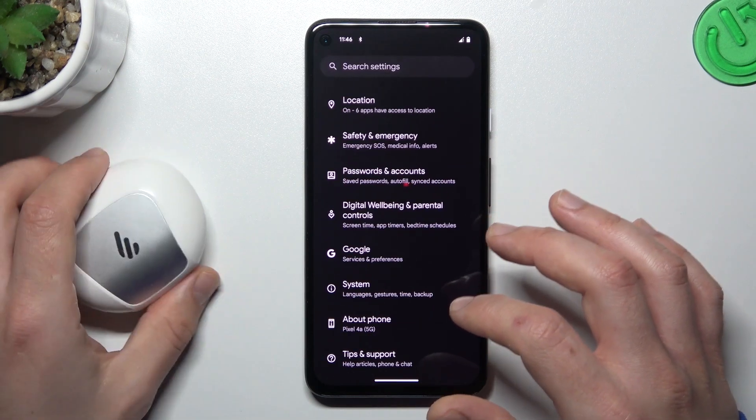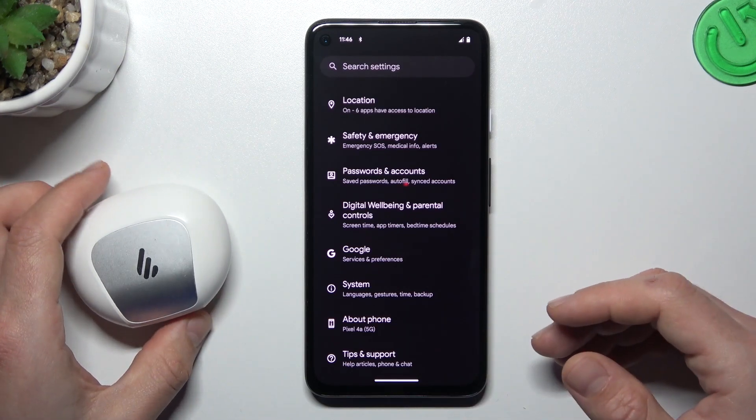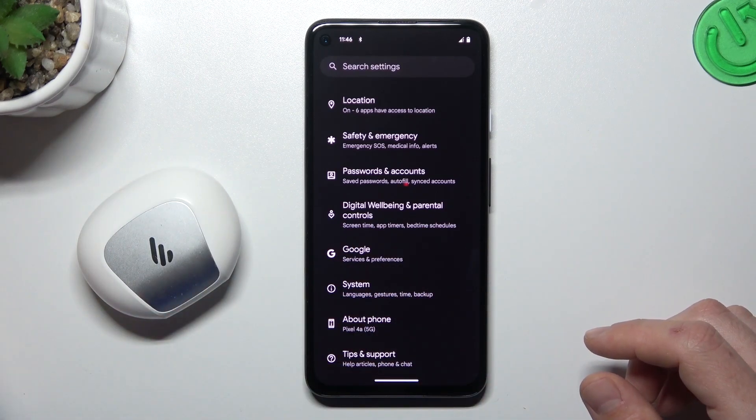And the last recommendation from me: check your Bluetooth accessory and your Android 14 phone on another Bluetooth device to check which one is making the problem — which one is visible, which one is not.